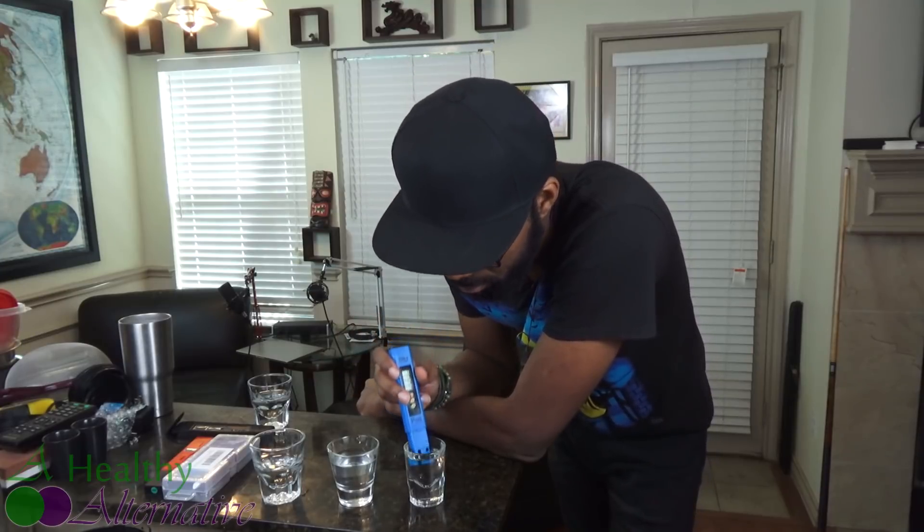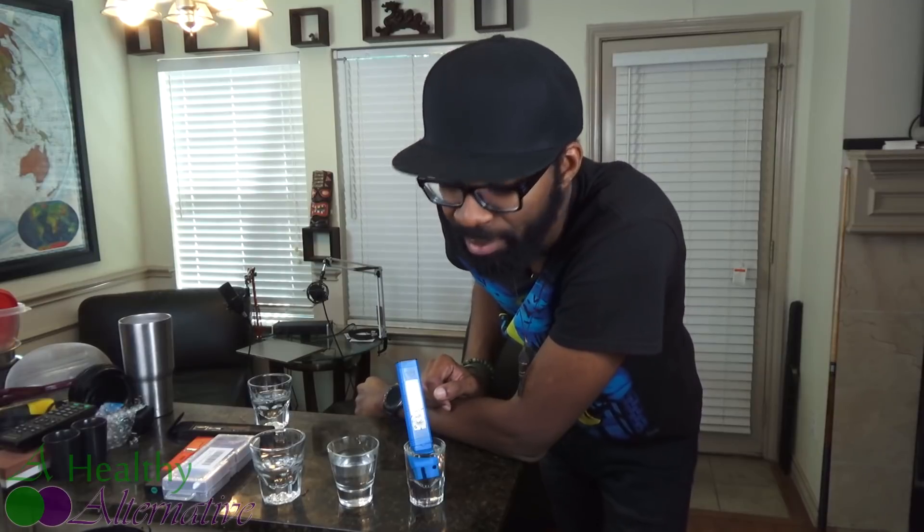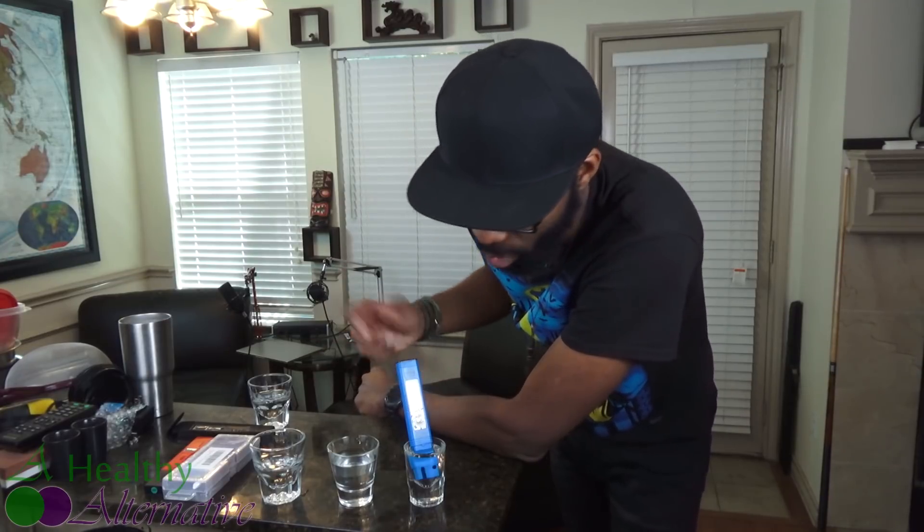Now we'll test the sun water to see what parts per million is in there. The sun water is testing at 3 parts per million. My thought is that just from being out in the elements — I store it outside with a cork, so some cork material and air particles probably get in since it's not completely sealed — that's why it's slightly higher. But it's still a very low reading.